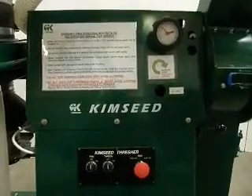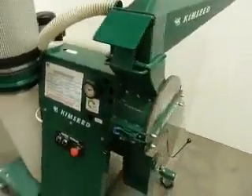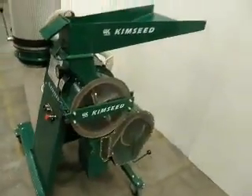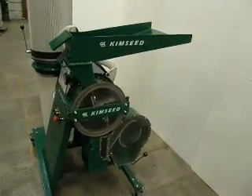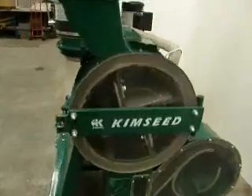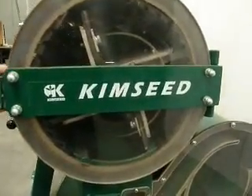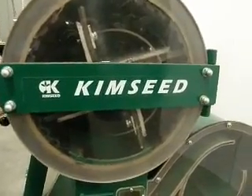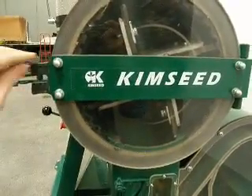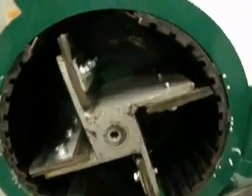The Kimseed Multi Seed Thresher has a heavy duty threshing chamber and transparent door to view your threshing progress. Upon opening the lockable chamber, inside is a custom made 4-point beater with your choice of soft or hard beater. The thresher comes with replaceable concaves manufactured of a durable high density polyurethane product with a textured surface to improve threshing and reduce seed damage.